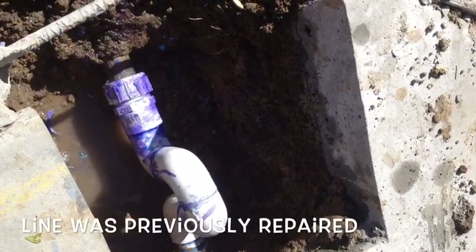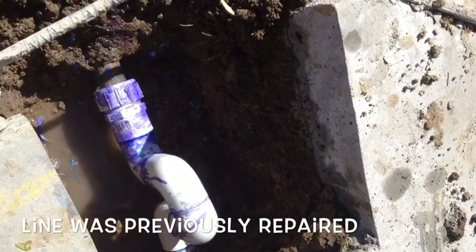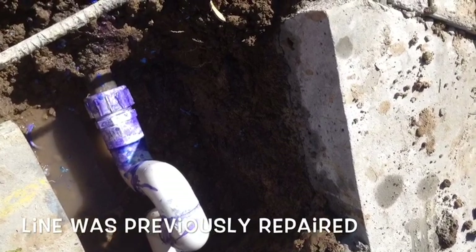After cutting the deck, we found a previously repaired line, and this is exactly where it was leaking, and now we'll know how to go about fixing it.